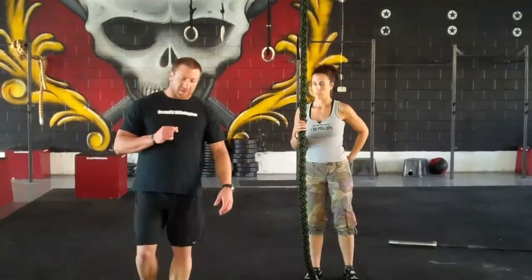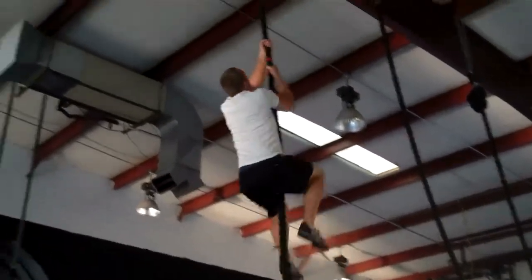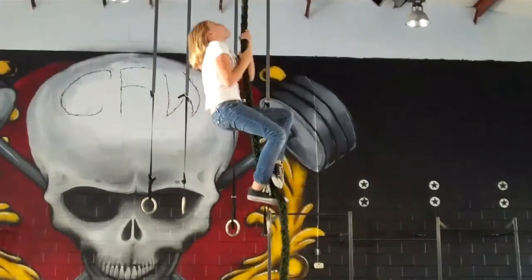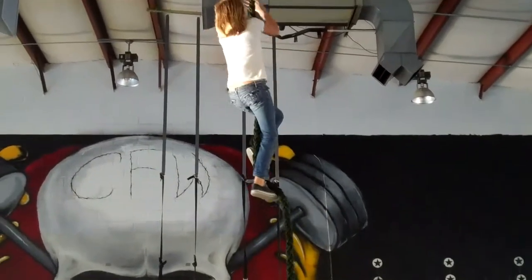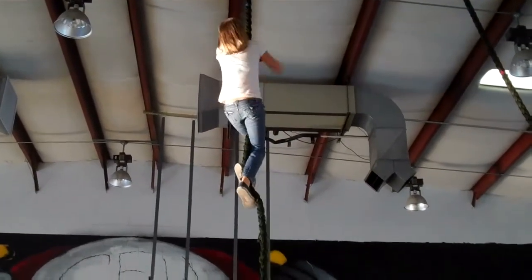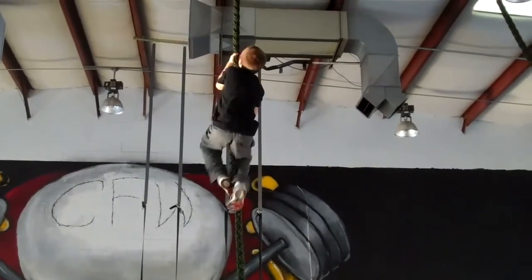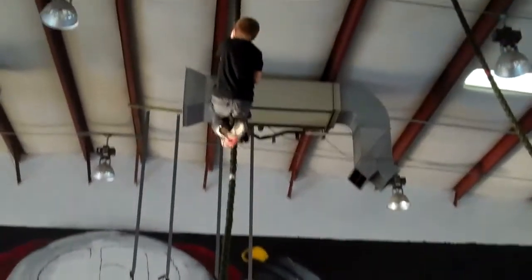There are a lot of different rope climb techniques. Julia's using the fence technique, which a lot of females do use and can get away with. She's losing a lot of rope with every step. That technique may very well work for a kid that weighs less than 70 pounds, but a CrossFit athlete does not quite want to cut it.